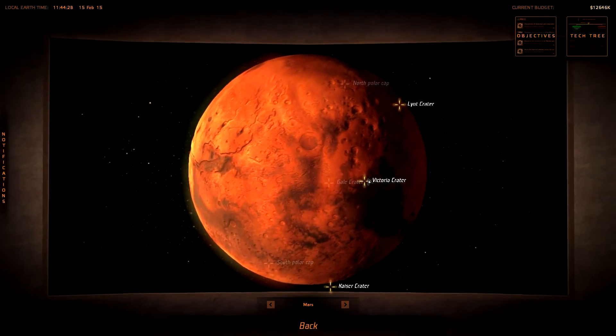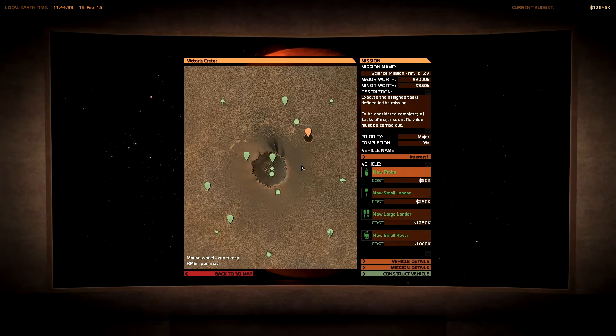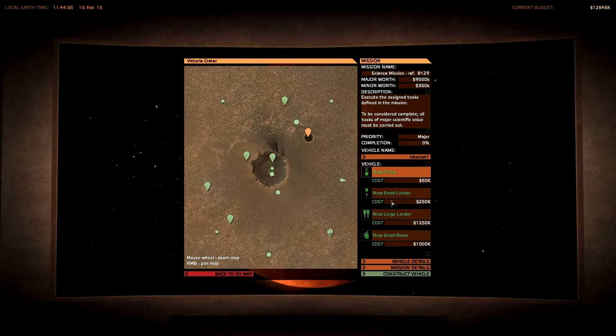What else can we do? Maybe Victoria Crater - Victoria Crater could be cool. A rover mission... no, I don't want to do a rover mission right now.